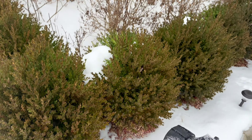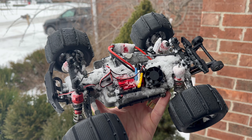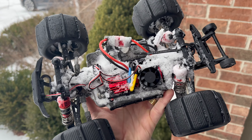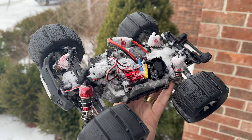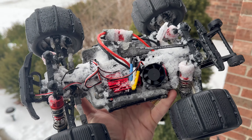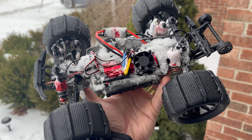Thank you, bye. And if you were wondering how the car looks after — this is the inside, it's packed with snow everywhere. So gotta clean this up, get the snow out, and ready for another fun day. Bye.